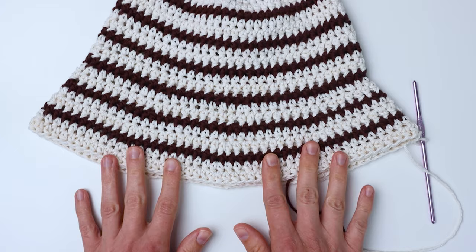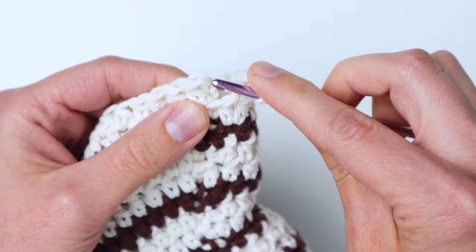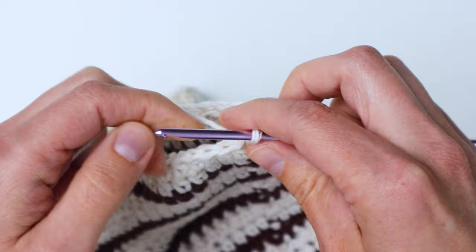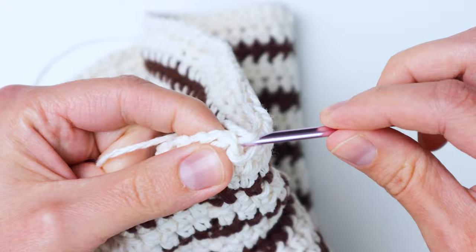Now I'm going to show you how to finish off the last row. We're going to do a regular slip stitch join — insert your hook into the first stitch, yarn over, pull through and pull it through the loop on your hook. Then cut your yarn and pull it through the loop on your hook to finish it off and tighten it up.